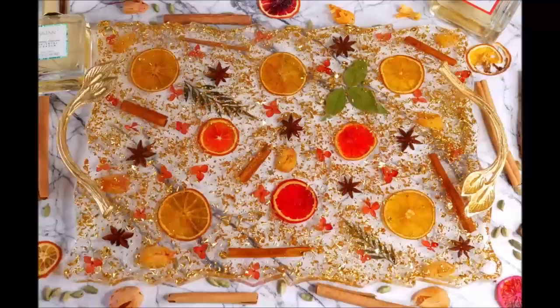This is how beautiful and bright our orange and spice resin tray looks — you get a lot of space in the center to place things. I'm so satisfied and happy to see this tray come out so beautifully. I absolutely love the bright colors of the oranges, hydrangea flowers, and spices, along with the one green leaf — it looks so natural, as if all the ingredients are frozen in glass. This tray is one of a kind! Do give it a try, tell me in the comments what you think, and please like, share, and subscribe for more videos.